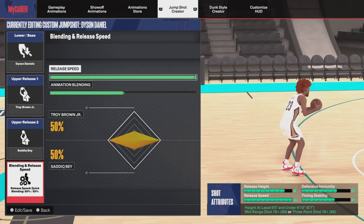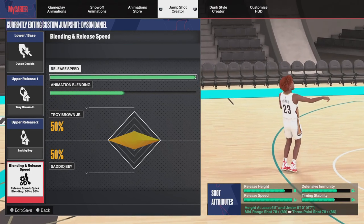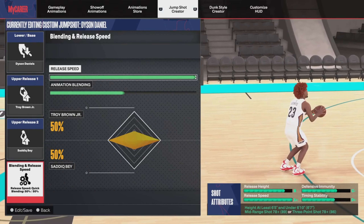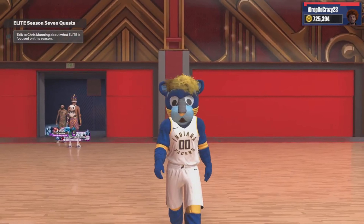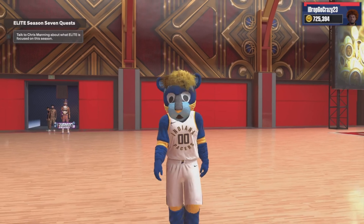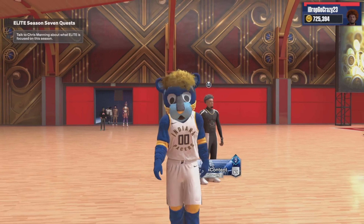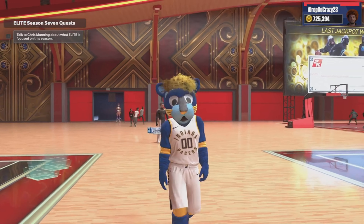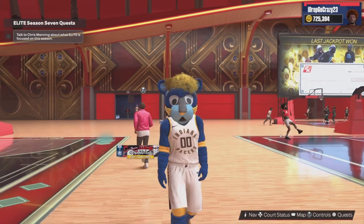Another good jump shot for low three-point builds is Ben Shepard — still a solid option you guys could try. But that's all the jump shots — five to six total shown in this video. That's all you need. It's your boy Drop Shot 23, I appreciate all the love and support on the channel. Come show me some love on the stream, keep grinding. Roll to 500 — the grind don't stop. You guys have a wonderful day, catch you later.